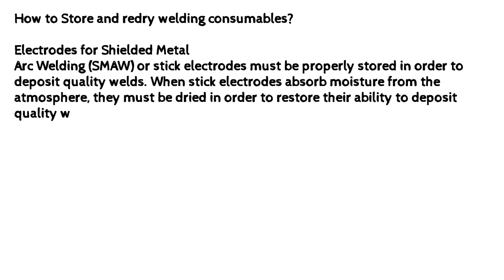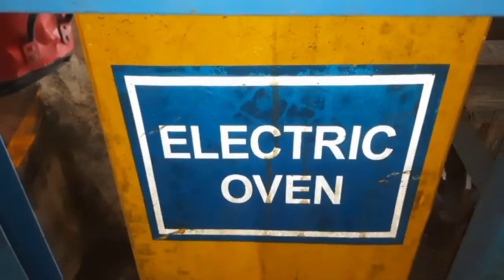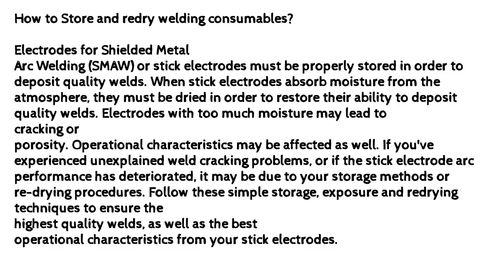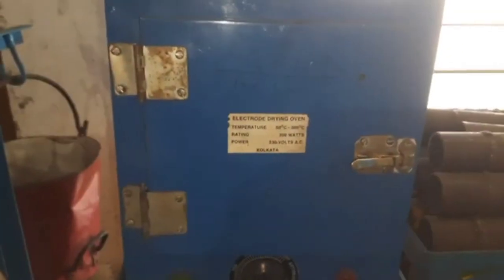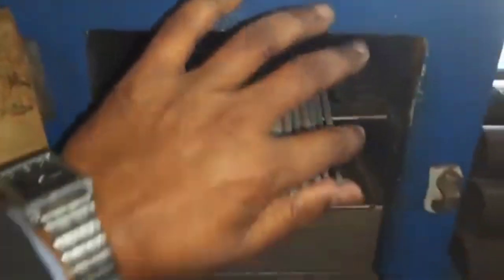How to store and re-dry welding consumables? Electrodes for shielded metal arc welding (SMAW), or stick electrodes, must be properly stored in order to deposit quality welds. When stick electrodes absorb moisture from the atmosphere, they must be dried to restore their ability to deposit quality welds. Electrodes with too much moisture may lead to cracking or porosity, and operational characteristics may be affected as well. If you've experienced unexplained weld cracking problems or deteriorated arc performance, it may be due to your storage methods or re-drying procedures. Follow these simple storage, exposure, and re-drying techniques to ensure the highest quality welds and best operational characteristics from your stick electrodes.